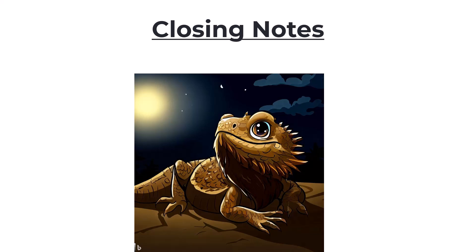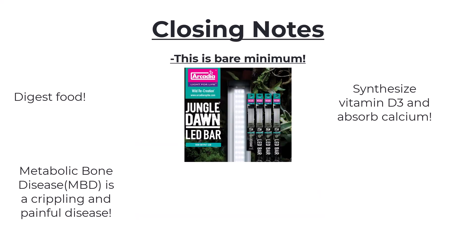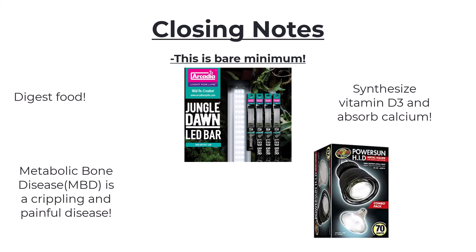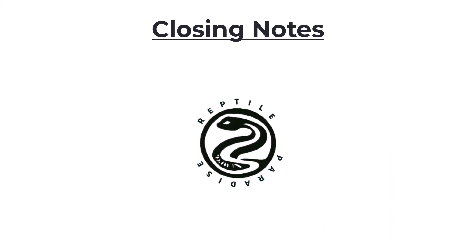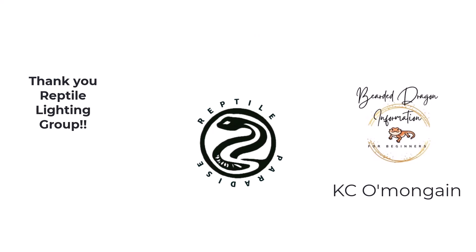In closing, this may seem complicated and overwhelming, but this is the bare minimum just to keep your animal from getting sick — the minimum they need to digest food, create and absorb vitamins and minerals, and prevent diseases like metabolic bone disease. Your lighting really should evolve from this point; we're seeing more and more evidence about full spectrum lighting being really beneficial, and there are other ways to fill out your UV spectrum using different kinds of lights. I want to thank the Reptile Lighting Facebook group for the wealth of amazing and free information in their files. If you have any questions, you can find me at the Bearded Dragon Information for Beginners Facebook group — and until then, happy herpeticultuing!